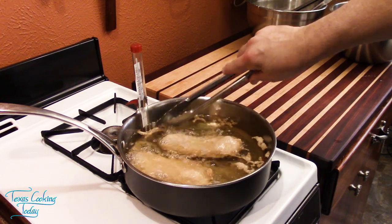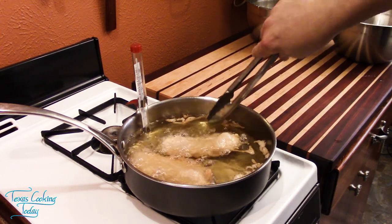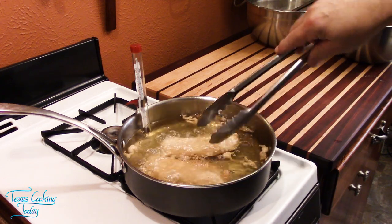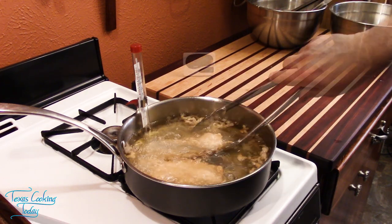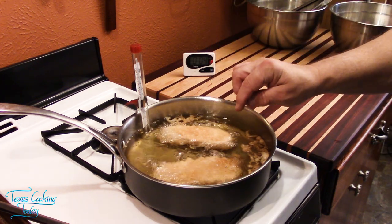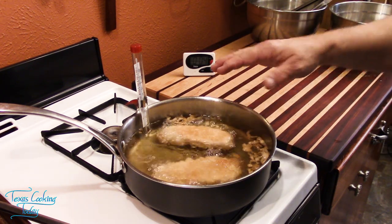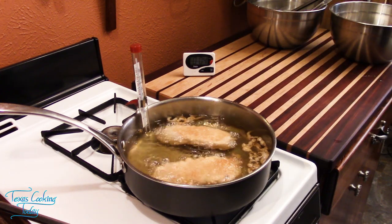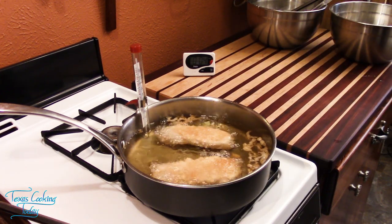These little bits around the fish — little crunchies — make a wonderful extra with the fish. You want to keep your oil in about the 325 to 350 degree range. A little warmer if you want it darker; that 325 if you want it to be a lighter, more golden color.